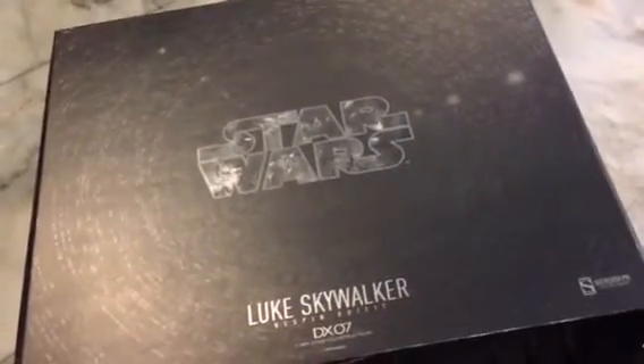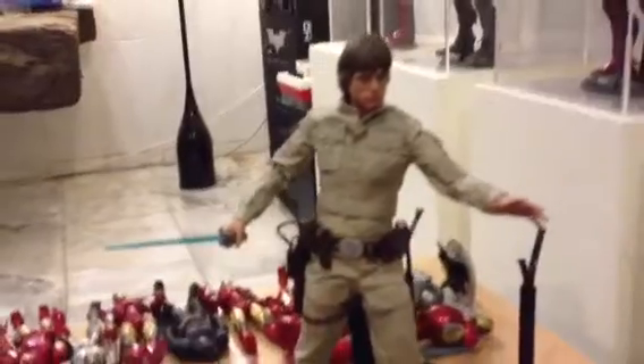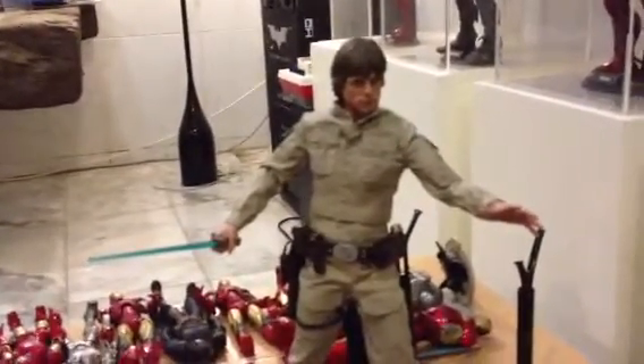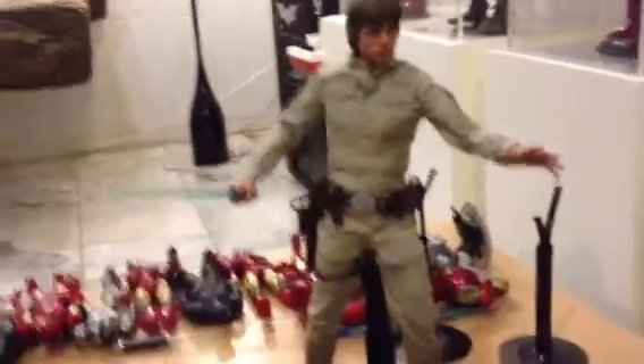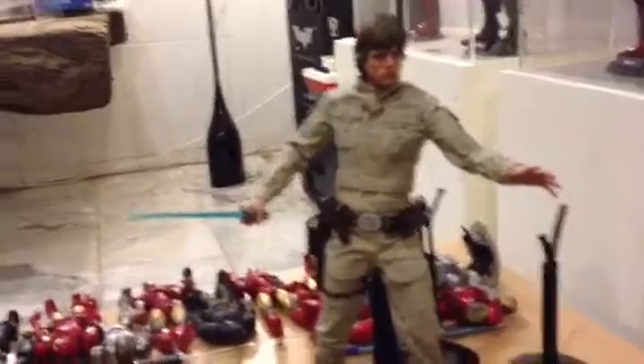I just got my Luke Skywalker, Star Wars Luke Skywalker. This guy costs about 9,700 baht. When I open the box, I see the figure and I say, oh my god, this figure is too expensive.